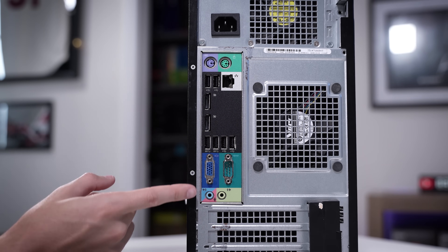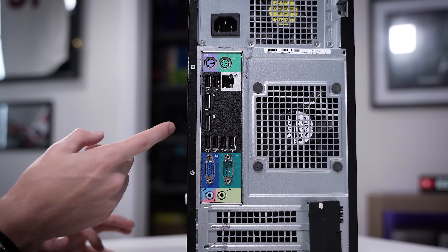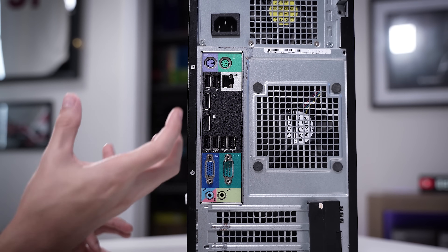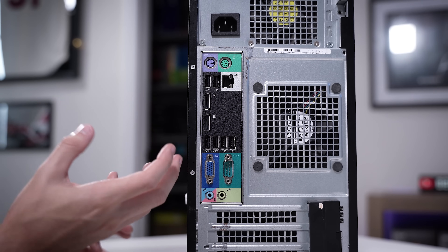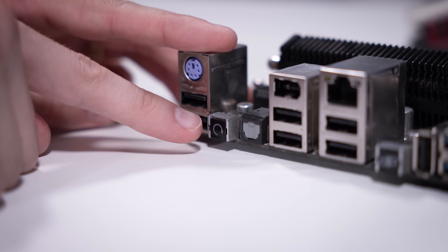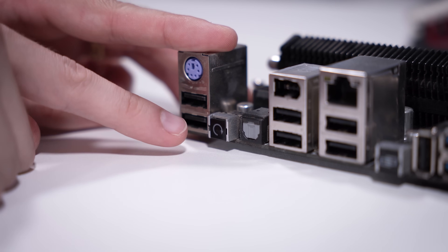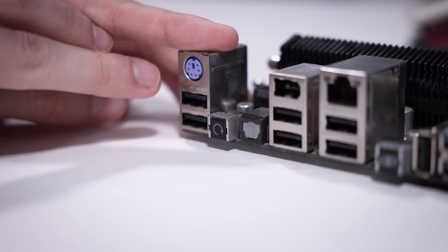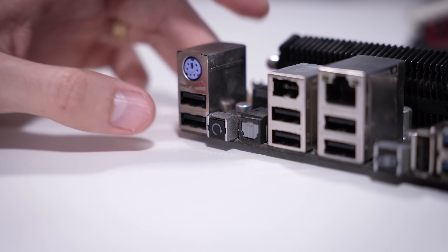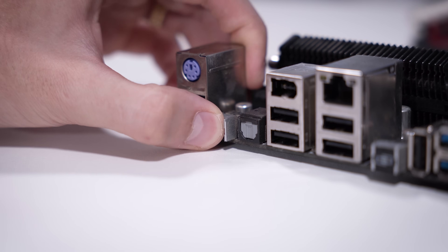Option one: look at the back of your motherboard's rear I/O plate. If you see anything labeled 'Clear CMOS' or a dedicated button with something written along those lines next to it, start there. Our example board has this option, denoted by a swirly arrow. Your back plate will normally specifically label this 'Clear CMOS' or something similar. Depending on the board, you'll either push it or hold it down for a few seconds — it's literally that simple.